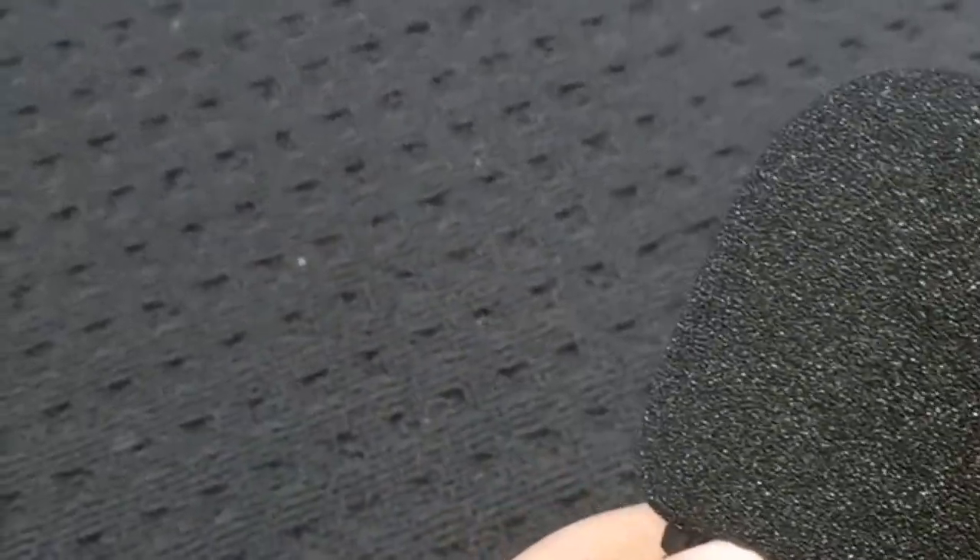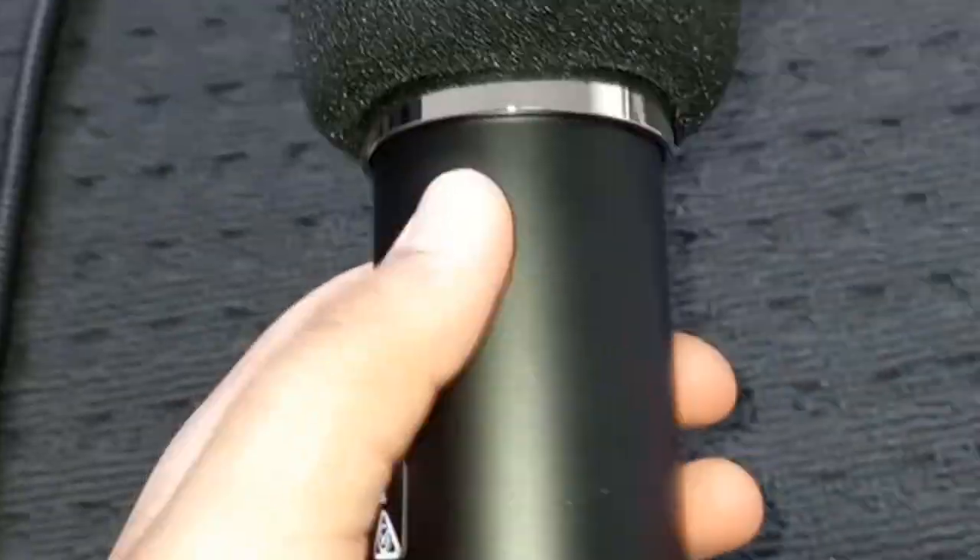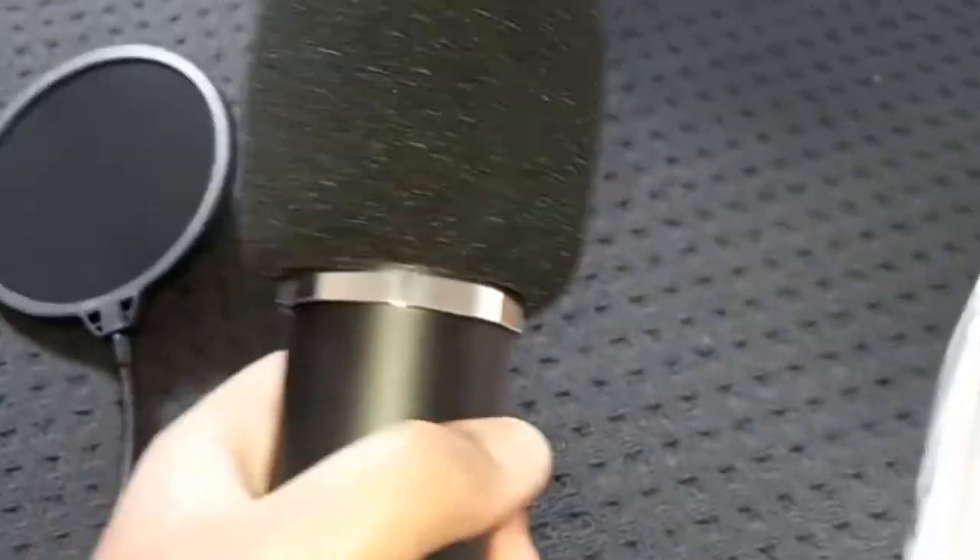The pop filter and the mic — the mic comes with this foam thing. I already put it on, and it's difficult to take off but it's possible. It's actually really heavy for its size — really good quality. I really like this microphone. I'm going to do a test run with and without it to show you guys the difference.